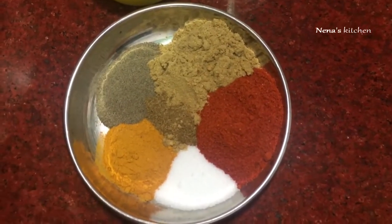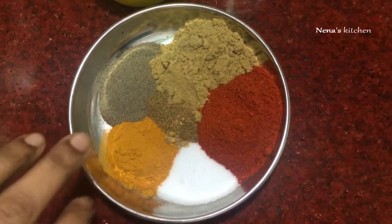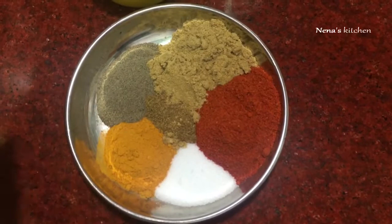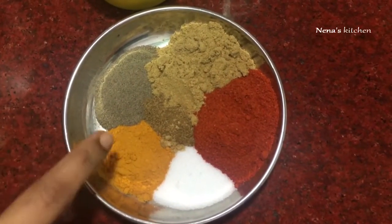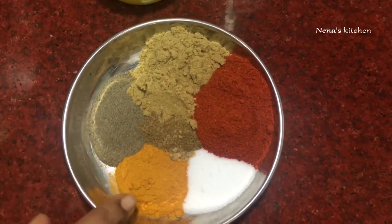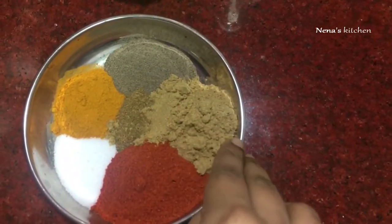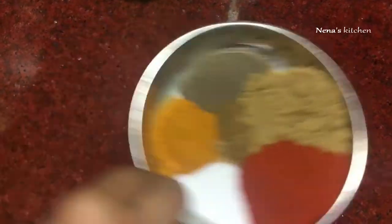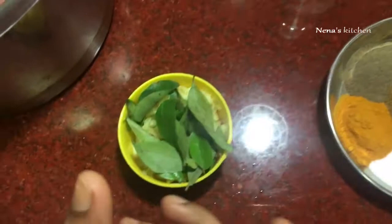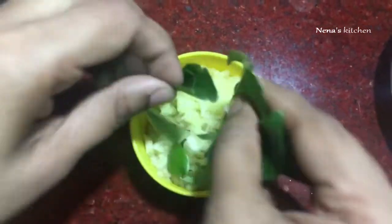If you want to cook a small piece, add 1 teaspoon of beef, 3 tsp, 2 tsp, 10 tsp.